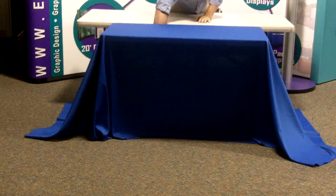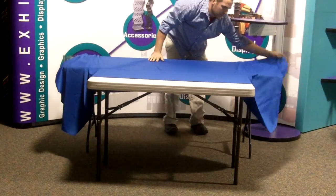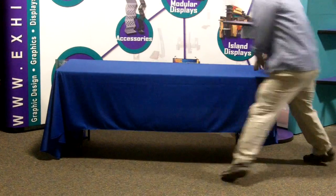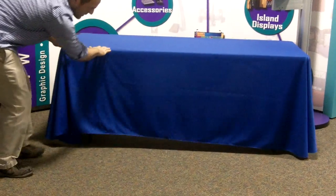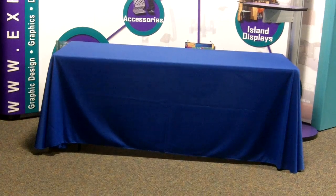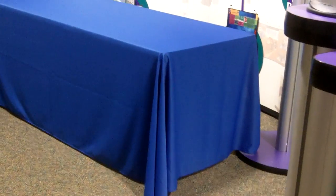Now we're going to go ahead and see what it looks like pulling this back to a six-foot. Again, your sides will rest anywhere from one to two inches from the ground. Same with the front. So that is what it's going to look like as a six-foot. Again, you can see anywhere from one to two inches off the ground all the way around.